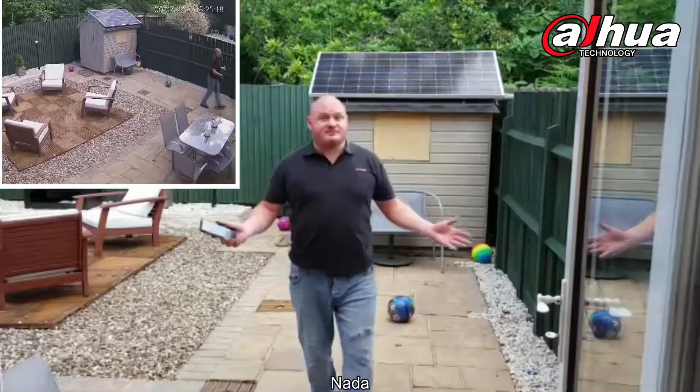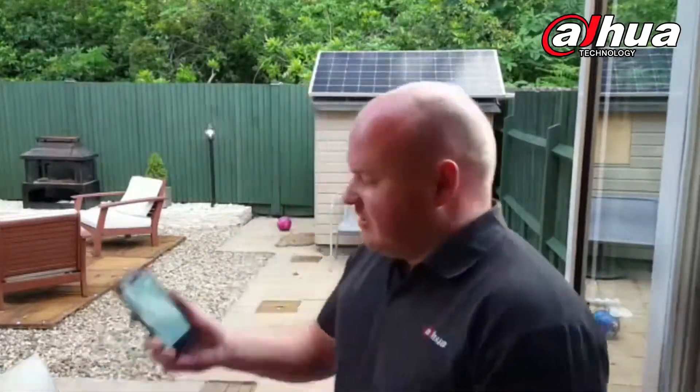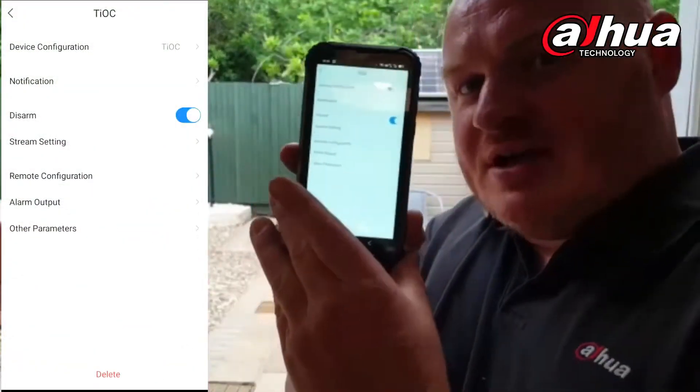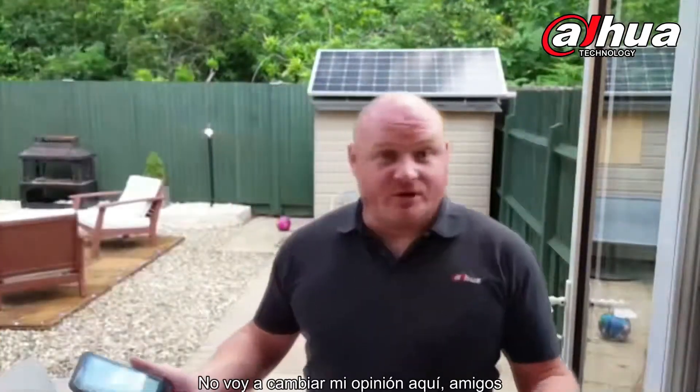Nothing. Nothing. No siren. No audio. As you see, the device is now disarmed — single button. I'm not changing my mind on this, guys. I think this is an absolute game-changer.